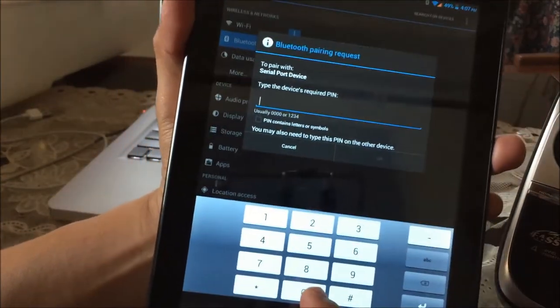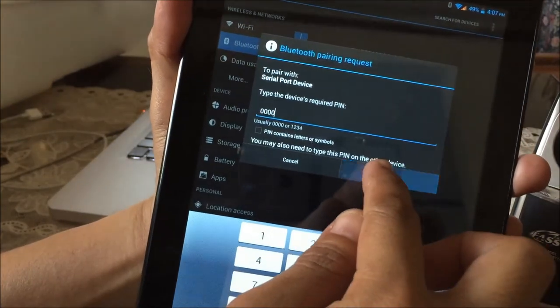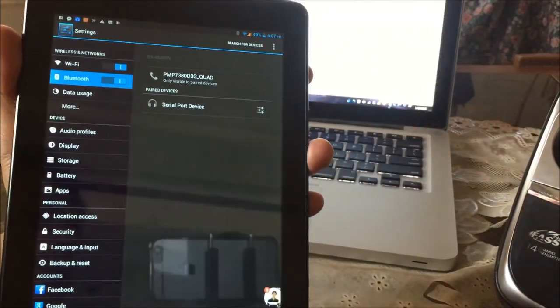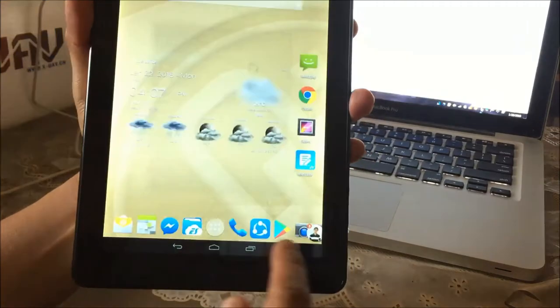By default the passcode is 0000 — four zeros. Click OK. The devices are now paired.